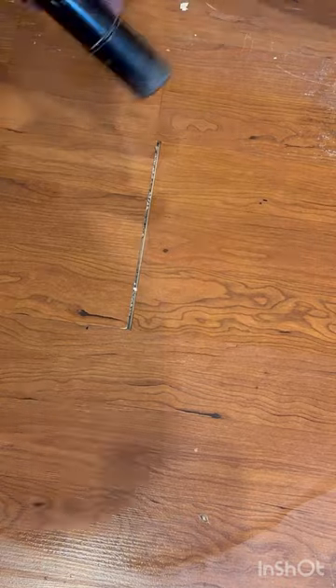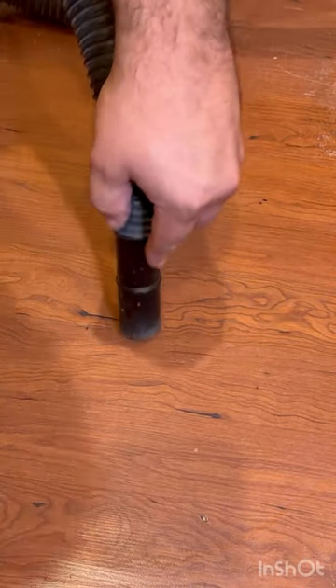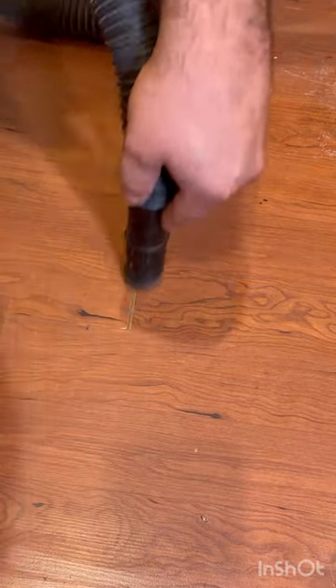If you have a gap in your wood floors like this, I'm going to show you how to fix it. You're going to start by cleaning the surface of the floor, and then you're going to get a vacuum and vacuum out all of the junk and gunk that's stuck down inside that crack.